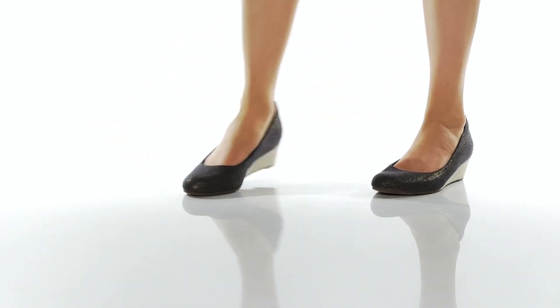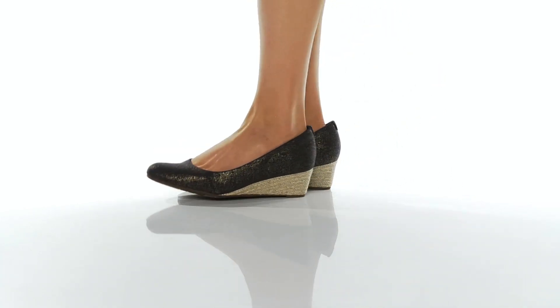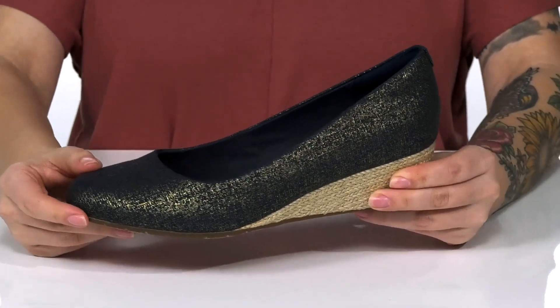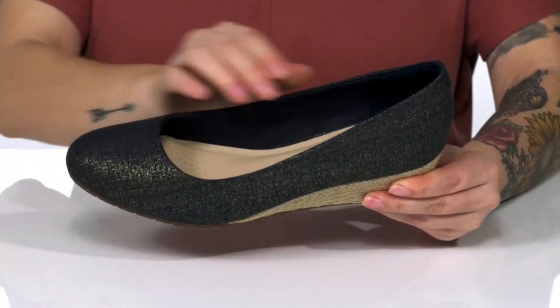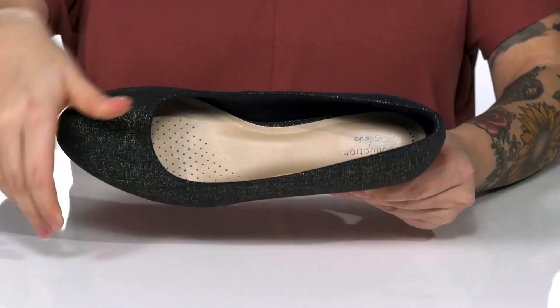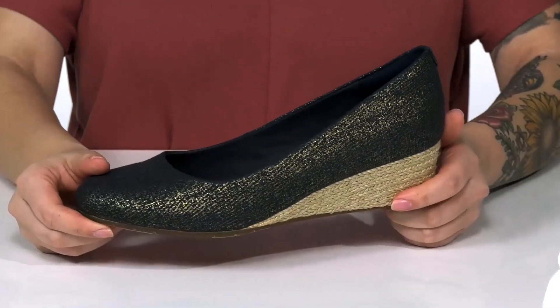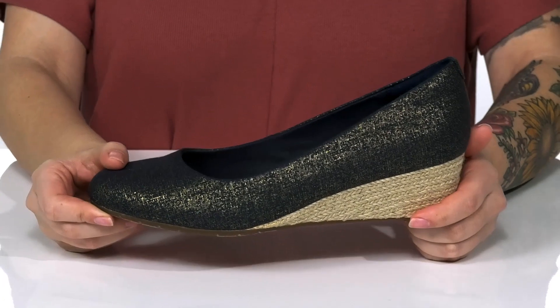This slip-on style has a jute-wrapped wedged heel, it's gonna boost you up around 2 inches in height. There is a textile upper with a super fun metallic shine. There is a textile inner lining with a cushioned footbed for that all-day wear. Underneath is lightly textured for traction, and I think these would pair very well with a fit and flare dress.